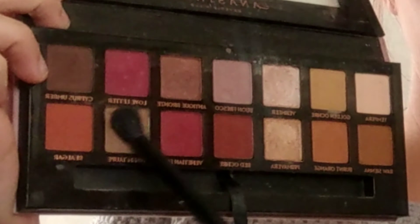I'm going to start with my Modern Renaissance palette and we're going to start with a warm taupe. We're going to apply this into the crease of the eye, going up into the brow bone area a little bit. This will be a nice base and make it easier to blend out later when we start smoking it out.